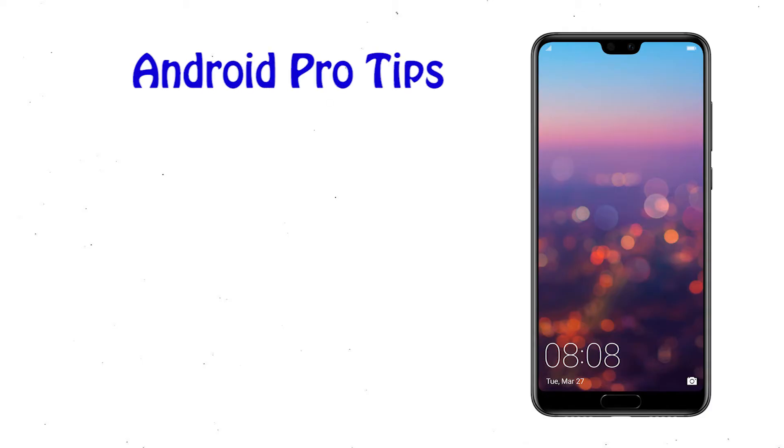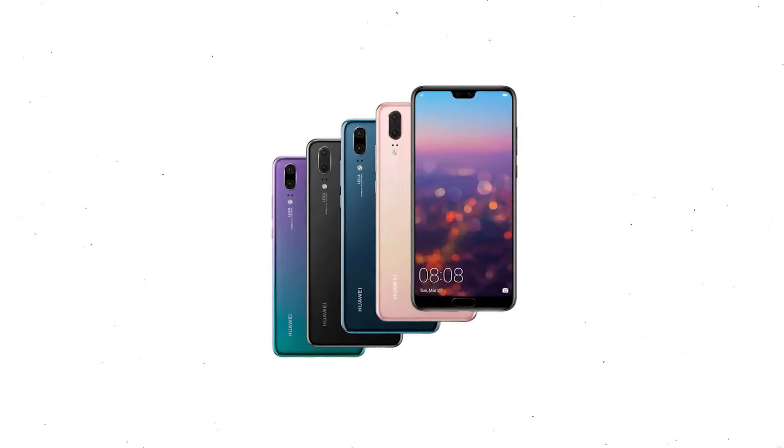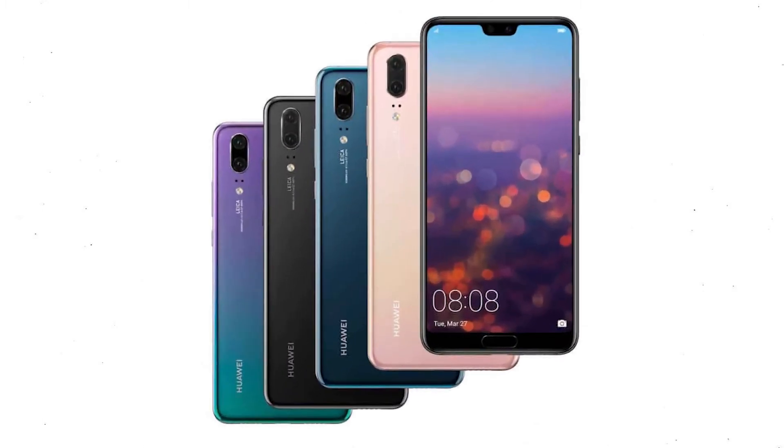Welcome to Android Pro Tips. In this video I'm going to show you how to reset the Huawei P20 Pro in different ways. You can easily hard reset a Huawei Android mobile here. You can also unlock a Huawei Mate phone when you forgot the password. We provide two reset methods.